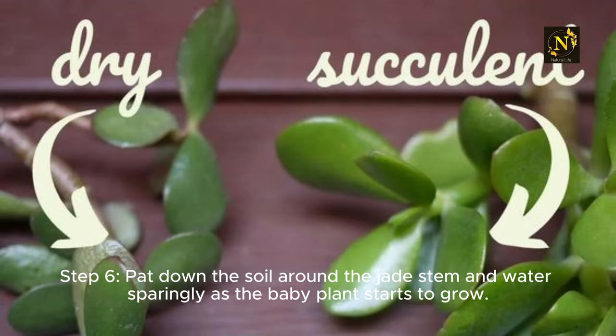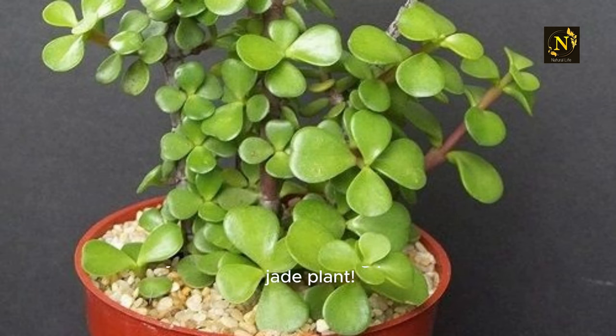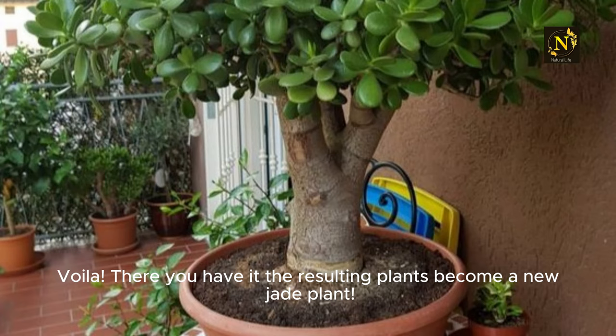Step 6: Pat down the soil around the jade stem and water sparingly as the baby plant starts to grow. Voila, there you have it. The resulting plants become a new jade plant.